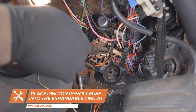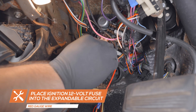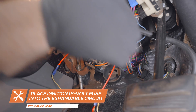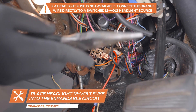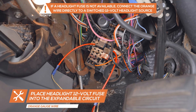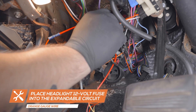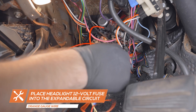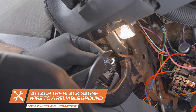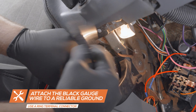Remove the ignition 12-volt fuse, place it into the circuit on the red wire, and place the circuit into the fuse's location in the fuse box. Remove the headlight 12-volt fuse, place it into the circuit on the orange wire, and place the circuit into the fuse's location in the fuse box. Attach a ring terminal to the black wire from the gauge and connect it to a clean, reliable grounding source under the dash.